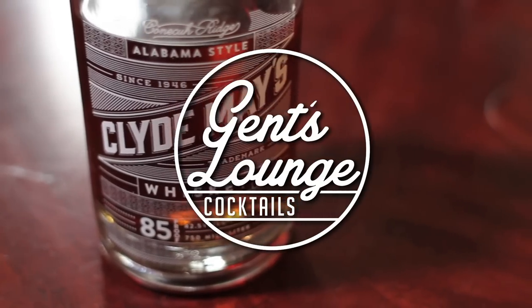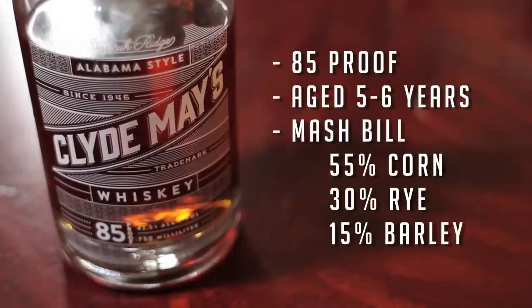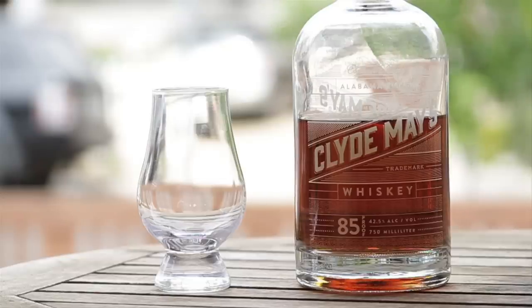Today we're tasting Clyde May's Alabama style whiskey. What makes it truly Alabama style is that it has hints of apple in it, which makes it smoother than most any other American bourbon whiskey on the market. Blake and I have actually been drinking it all day testing it out. It's got a little bit of spice, the rye really comes through, and it's very good — I'm already a huge fan.